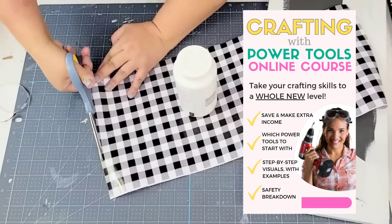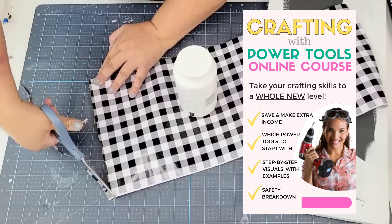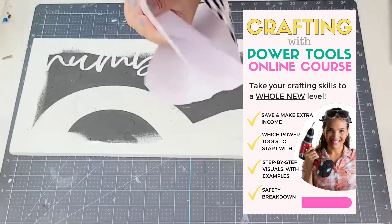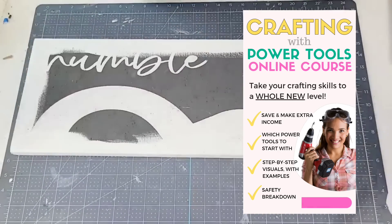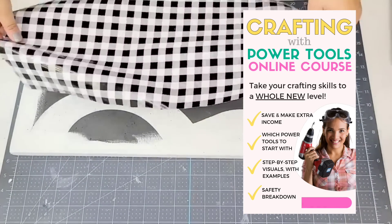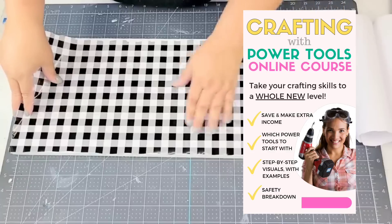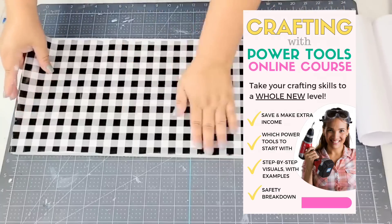I launched my very first online course, and it's all about how to integrate power tools into your crafting. If this is something you've been wanting to do, I have a link down in the description box where you can find all the information. It's very affordable and you can go at your own pace, and I give you tons of visual examples. So check it out — it is linked below.